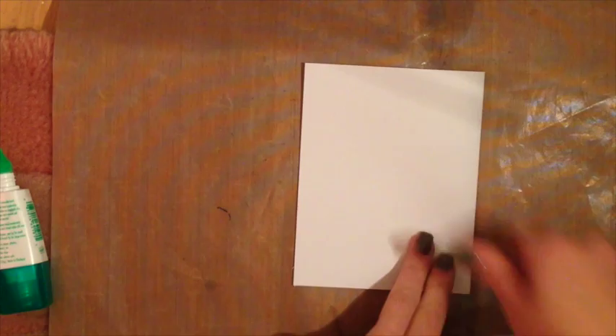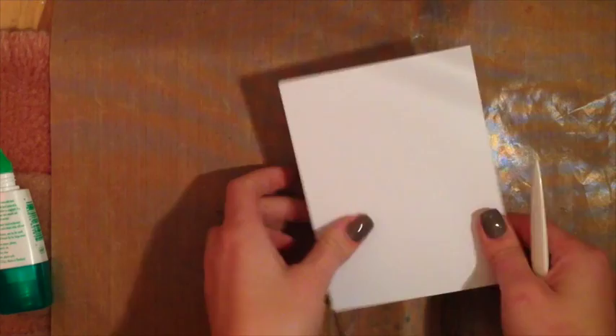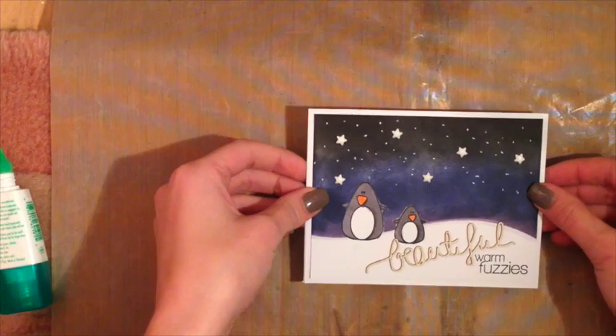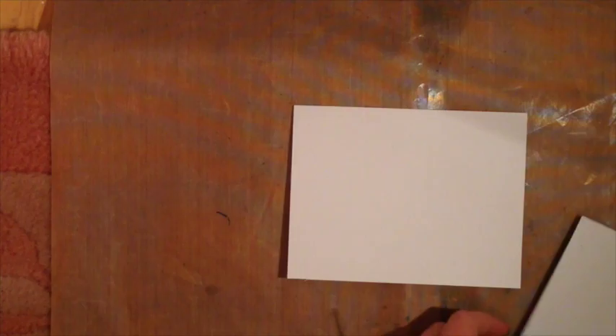Make sure that you clean off your craft mat before doing this — you don't want any distress ink on it. I ended up just flipping mine over. I'm going to take a five and a half by four and a quarter standard size top-folding card and use my bone folder to give it a sharp crease, then add this front panel. As you can see, the white background really brightens up the card and definitely does not make it look too dark, so I'm really happy with the way that turned out.